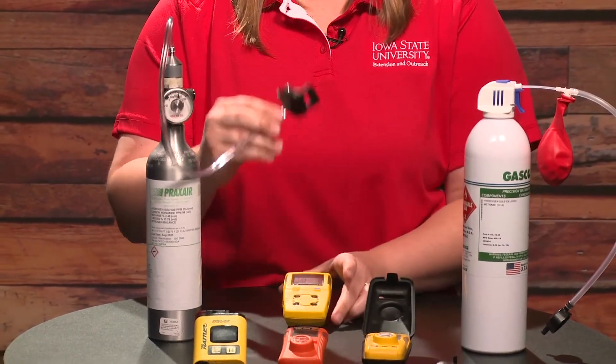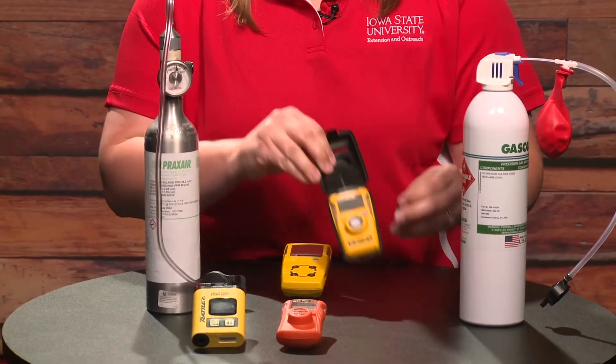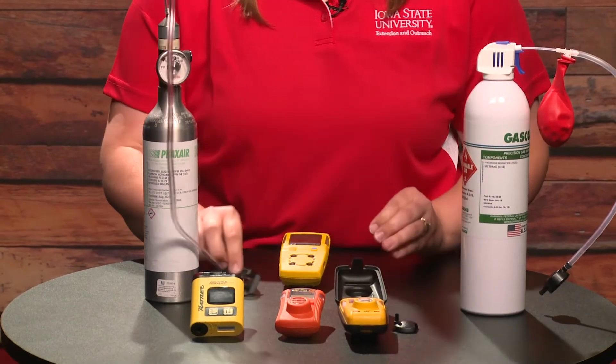I believe this calibration cap came with the unit, just as this one came with the unit. So don't throw this away — this is the calibration cap to use.